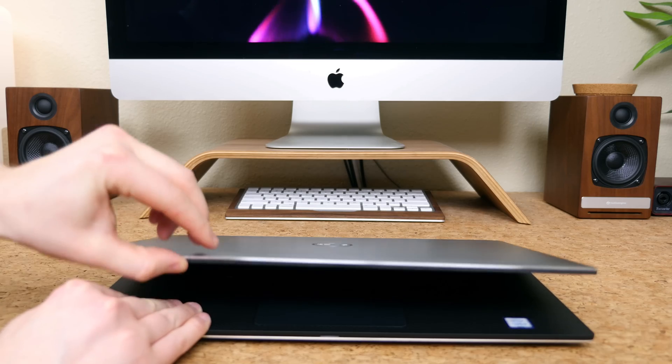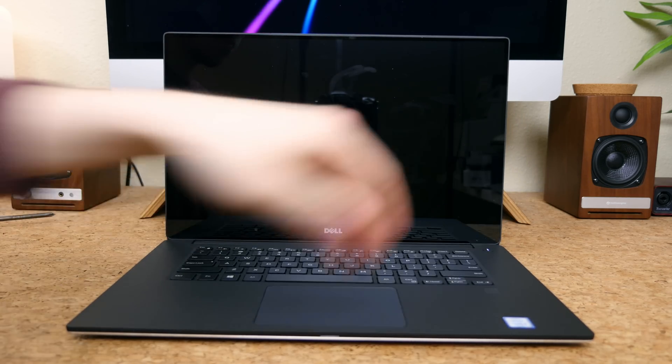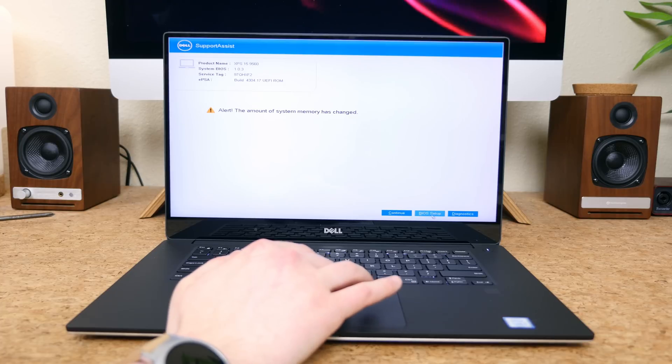When the back is securely fastened to the laptop you can power it on. You'll see a message that says the RAM has been detected — mission accomplished. You can press continue to start running the operating system.